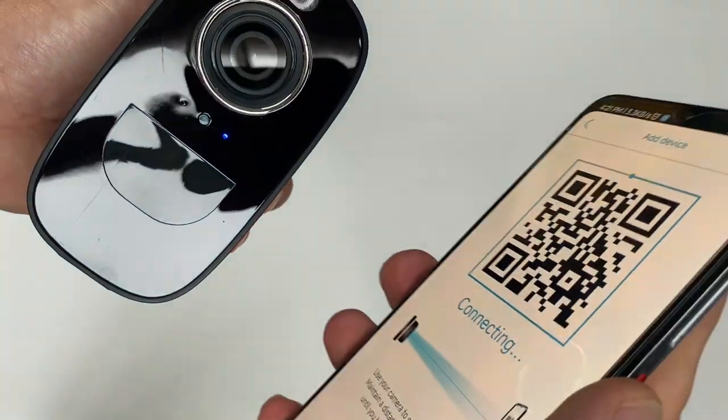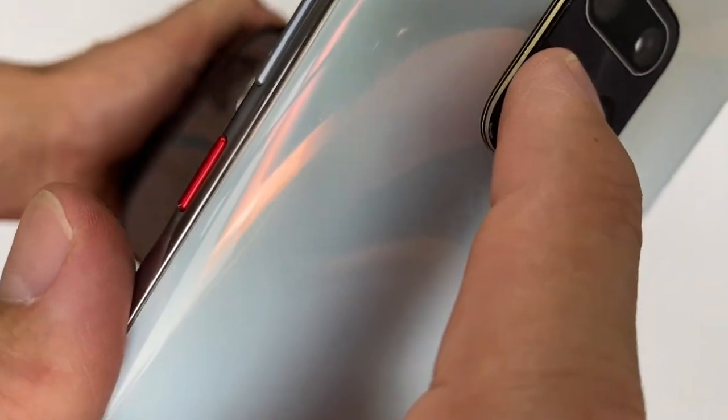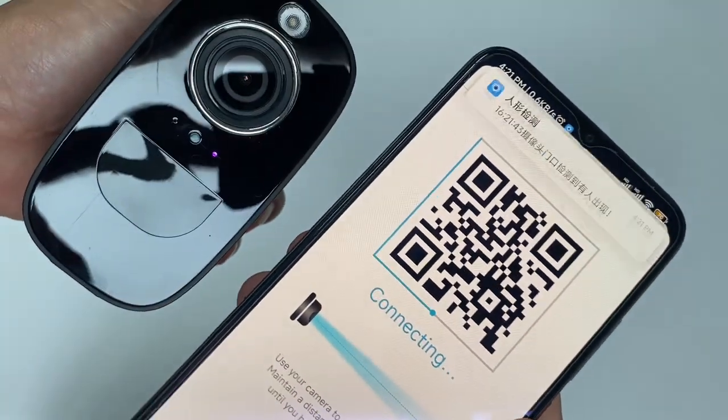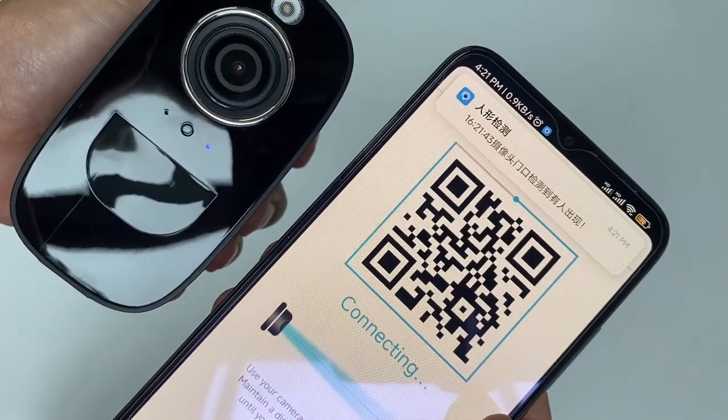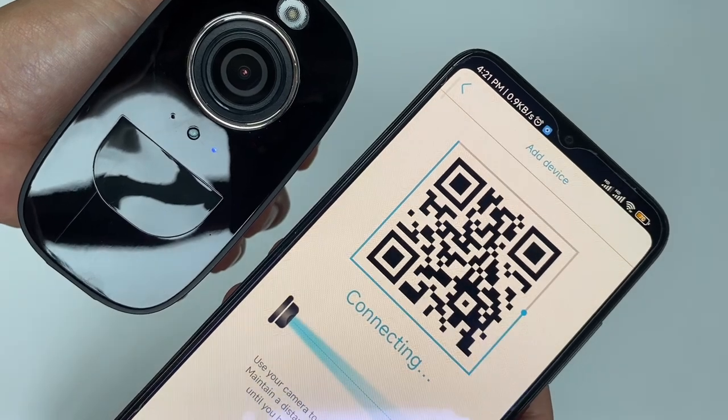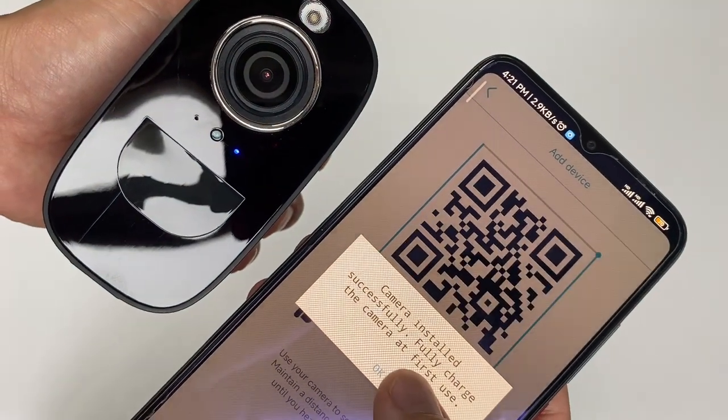Use your camera to scan the QR code. Maintain a distance of about 4 inches until you hear the confirmation. Camera installed successfully.